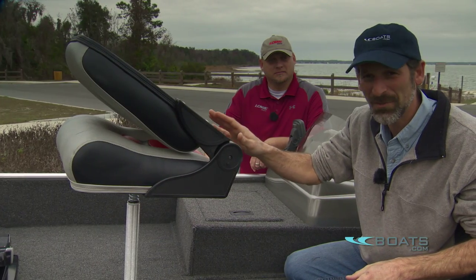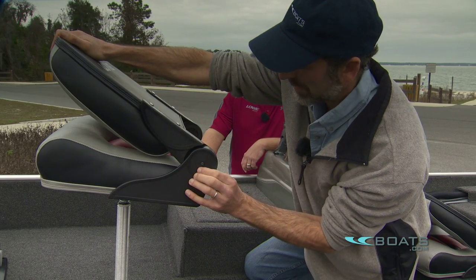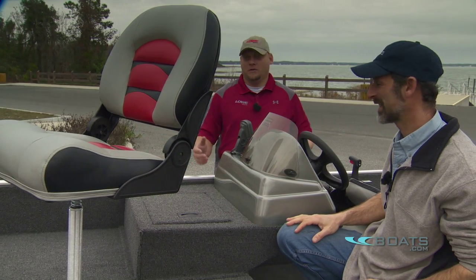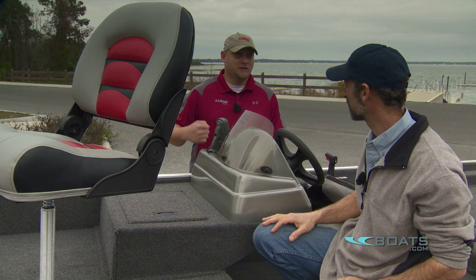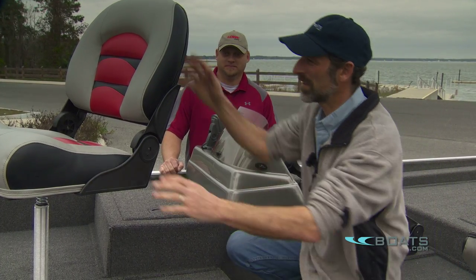One thing I really loved was this nifty little feature: the seat stays down until you pop the button in and pull it back. That is a great feature. When you have those straps on the front of seats, people tend to use them as handles — they're not designed as handles. You end up pulling the snaps out, and then you have nothing to hold your seat back down. They always break. This design is great.